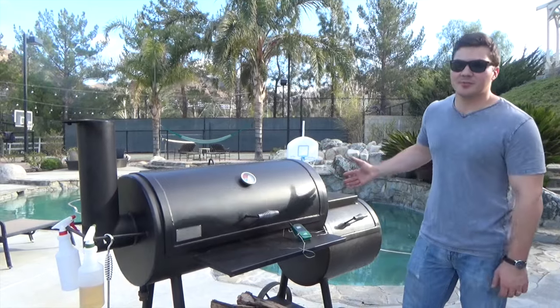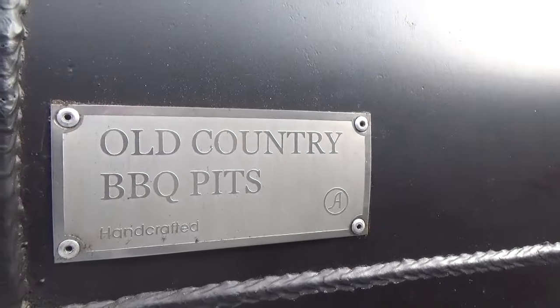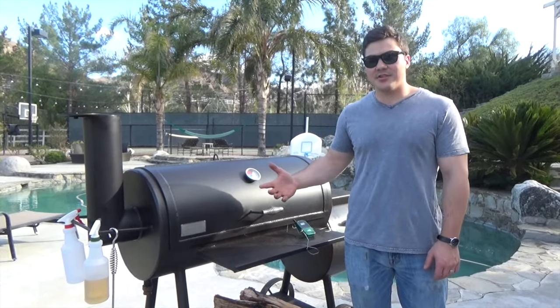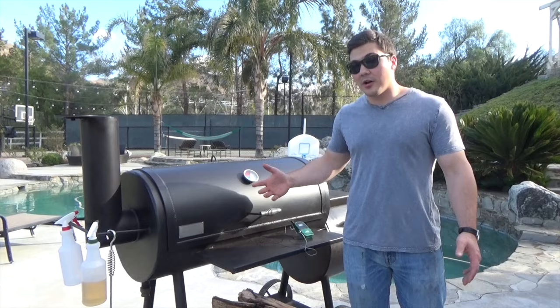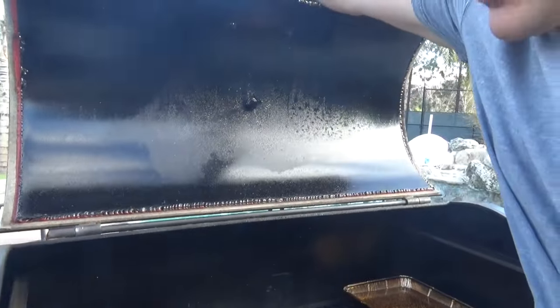This is a traditional offset smoker that you might find in many places around the country. The brand is Old Country Barbecue Pits, and this is the Brazos smoker — or the correct Spanish pronunciation, Brazos. After all, it was made in Mexico. There are several important features you want to look for when buying a quality offset smoker, and probably the most important is the thickness of the steel itself. Let's open up this door and take a look.